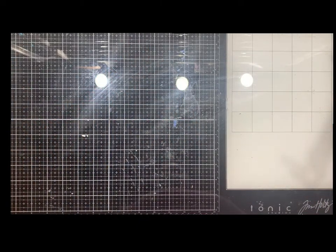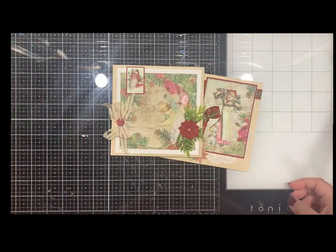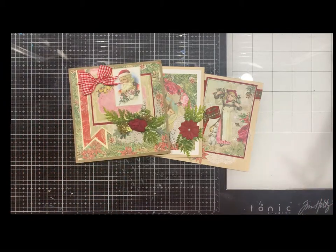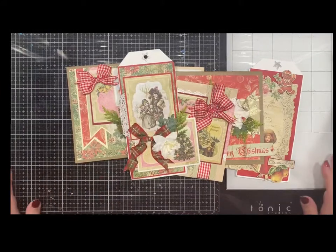Hello everyone, I just wanted to show off some fun things that we are getting in the shop that are exclusive to us. We've got some kits made up, some album kits. I'm so excited to show you because they're super adorable. So this one right here is our card kit.